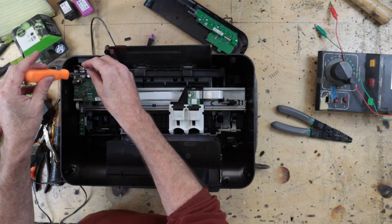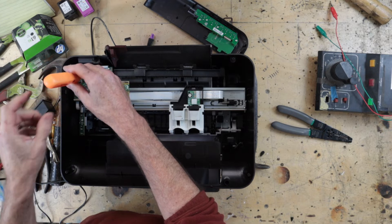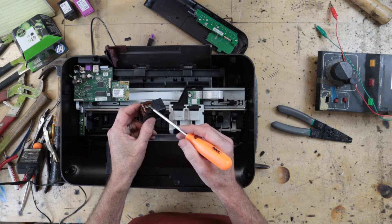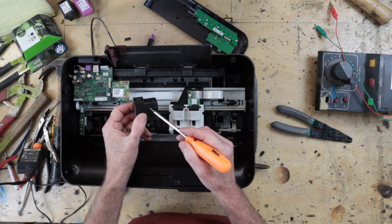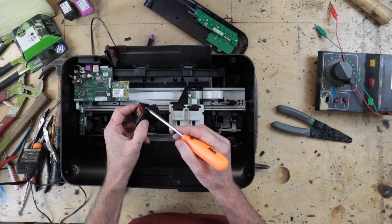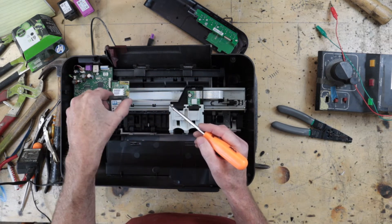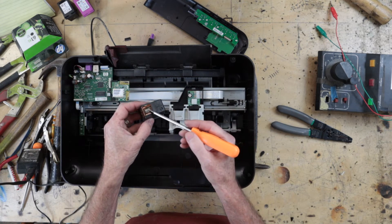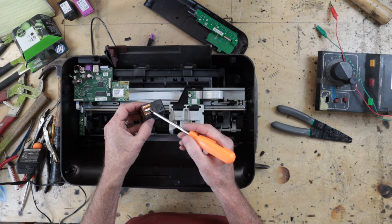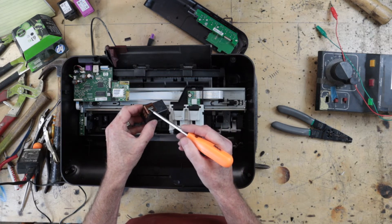The inkjet process is a fascinating one, started quite a long time ago — I think the 1970s. This is the printhead and it works in one of two ways. I'm not sure which way this one works: it's either a thermal head, where electricity is applied to the ink which expands and pushes little jets of ink out as the head moves backwards and forwards across the paper, or it's a piezoelectric ejection system.